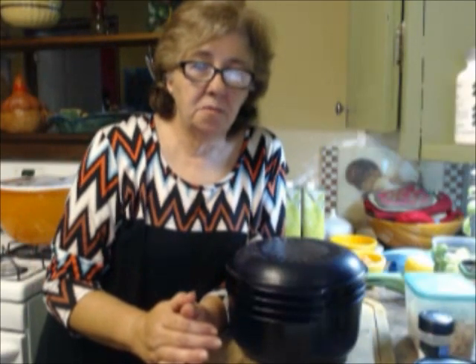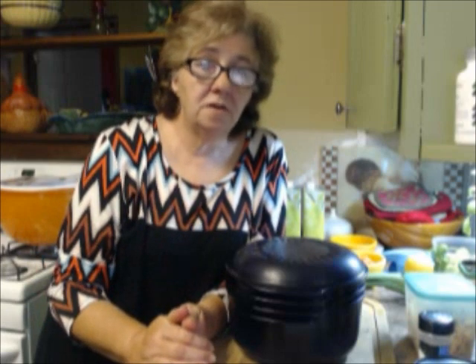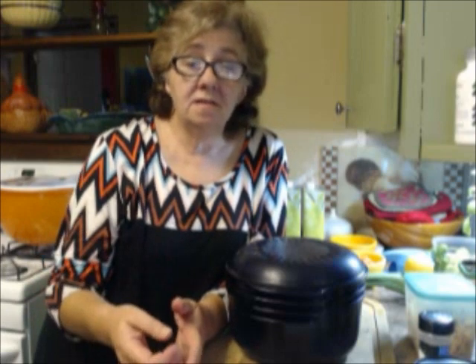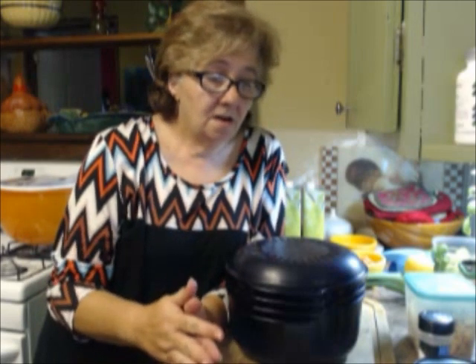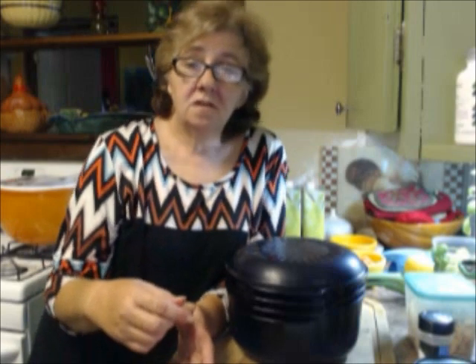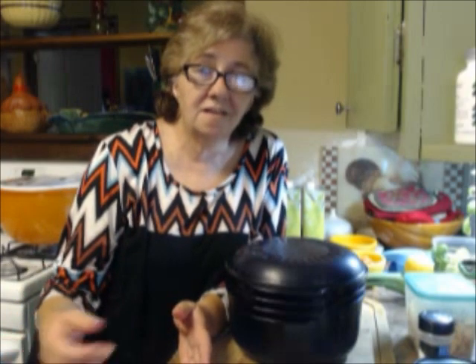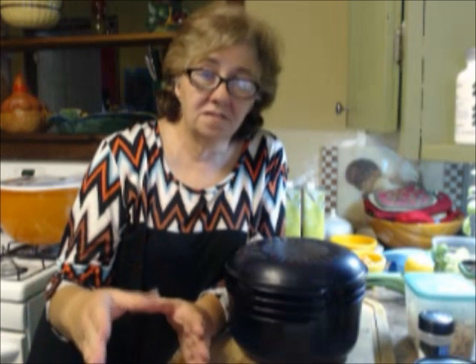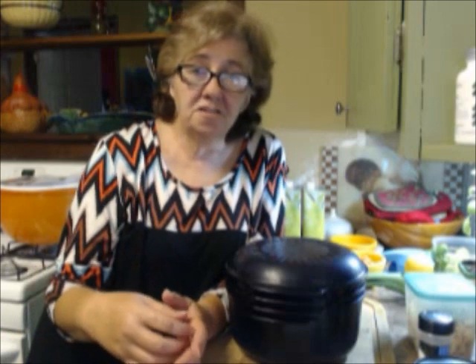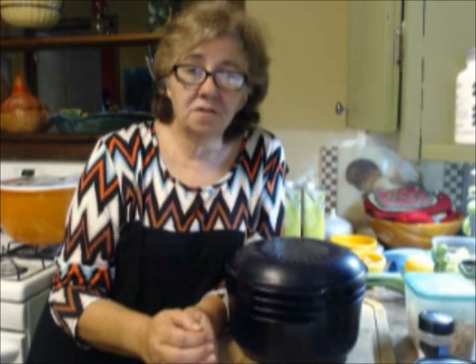Hi everybody, Patty Dooley here with Tupperware. Today is our soup day for the flu and cold season. I'm going to be making a lemon chicken soup with orzo. If you're on my business page, we've been working on soups in my VIP group this month — soups that people like during flu and cold season. We had a conversation and everybody got to tell what kind they like, so I picked this one today.